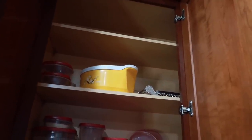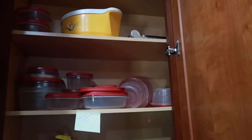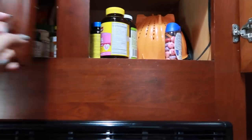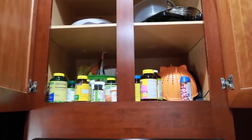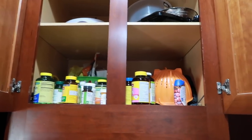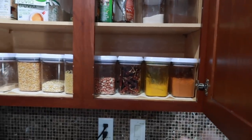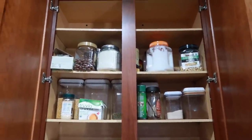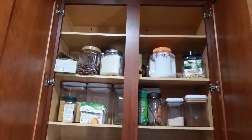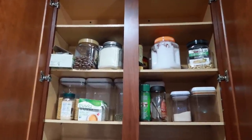Most of them are not reachable and not able to be used easily. Here we have medicine cabinets and miscellaneous items — cooker, rubber, and spread out items. Here we have spices and pulses.